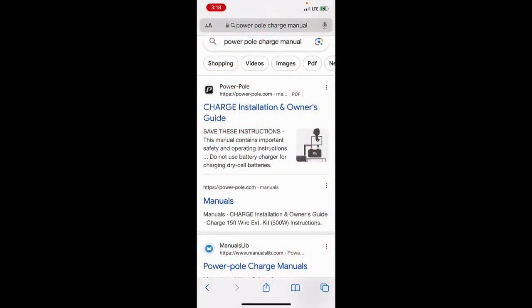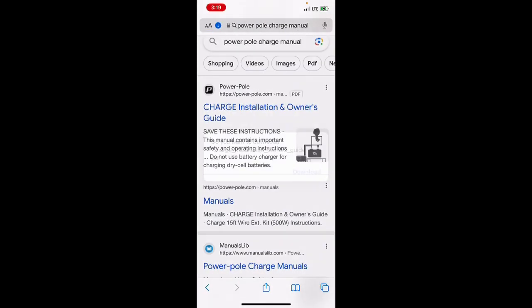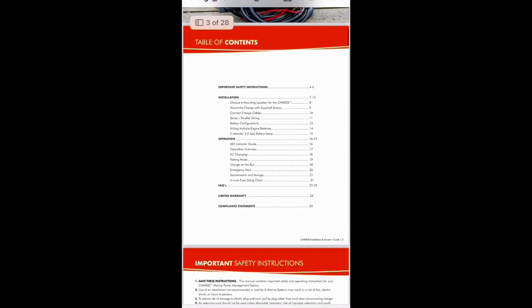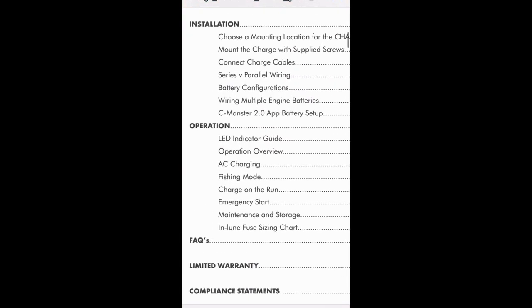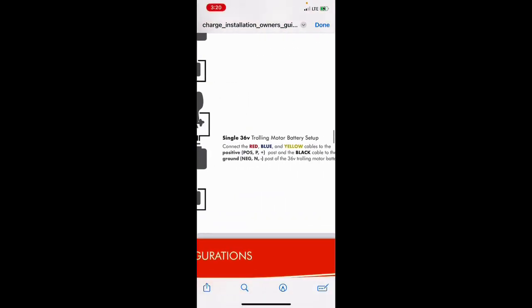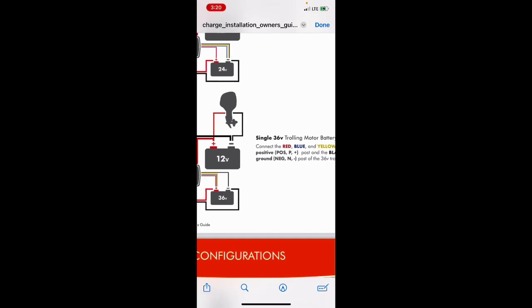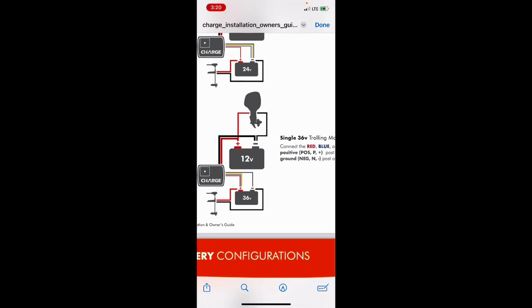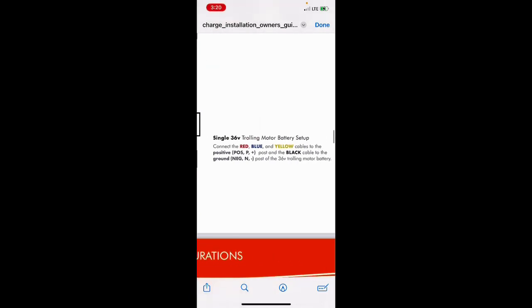Right on the PowerPole website there is an installation manual. I'm going to use that to look up how to hook up these two batteries in parallel. Basically, what we have is one single 36-volt trolling motor battery. I know I've got two batteries, but because I'm putting them in parallel — plus to plus, minus to minus — it is actually seen as just one battery with a lot of capacity, but one 36-volt battery. The manual tells you how to connect up the red, blue, yellow, and black cables so that the charge unit is hooked up correctly to these lithium batteries.